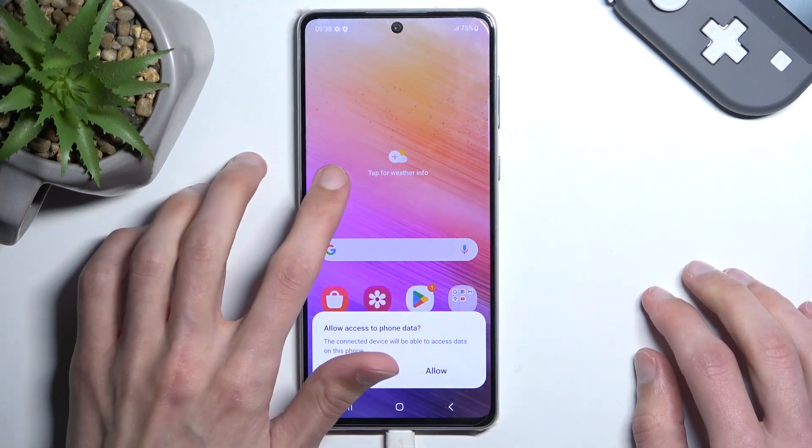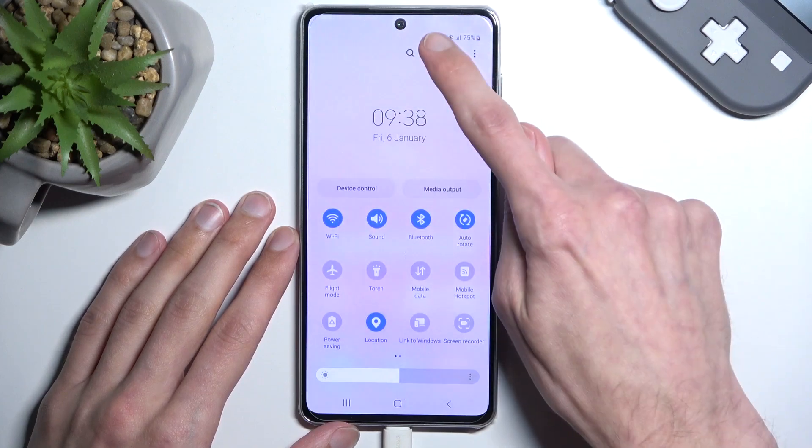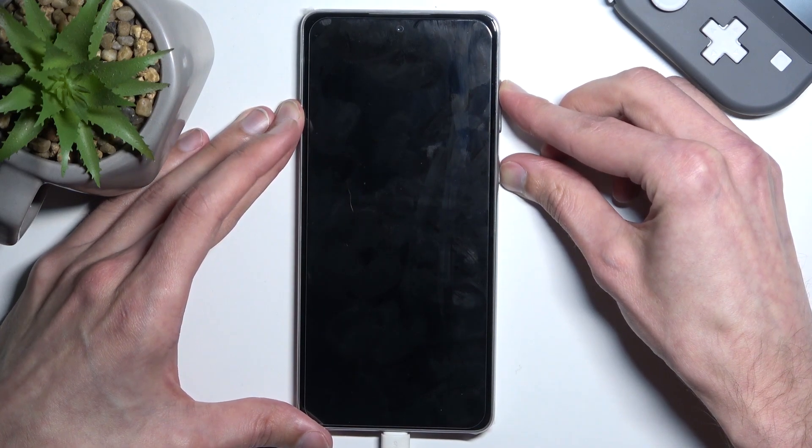Disregard any kind of pop-ups and swipe down to get your notifications. Extend the list, select your power menu, select power off.